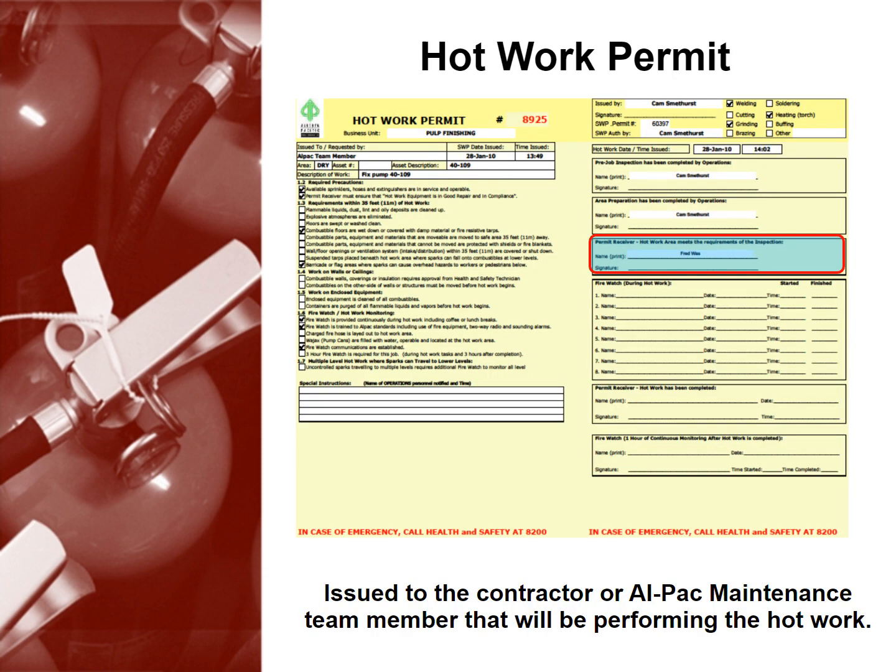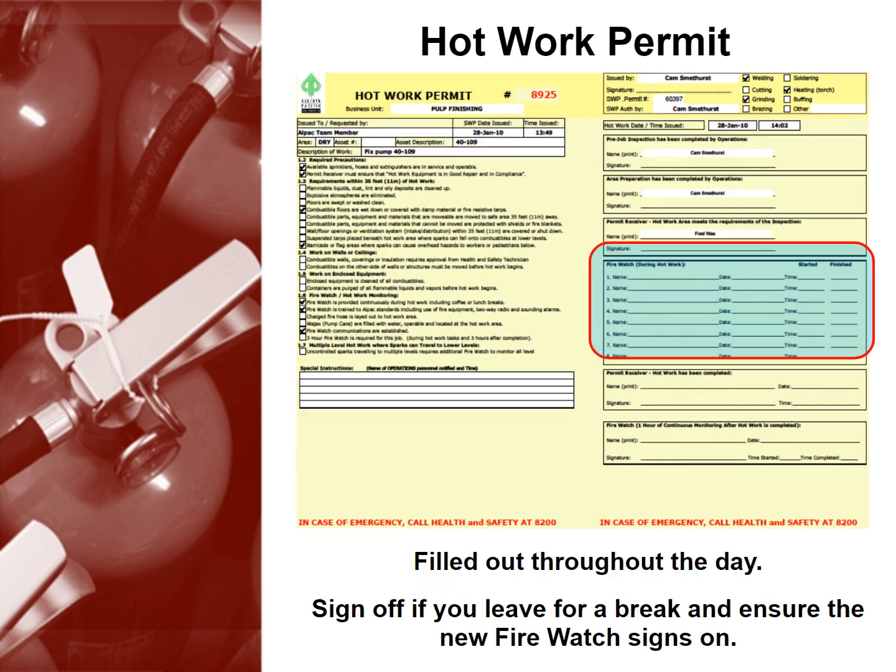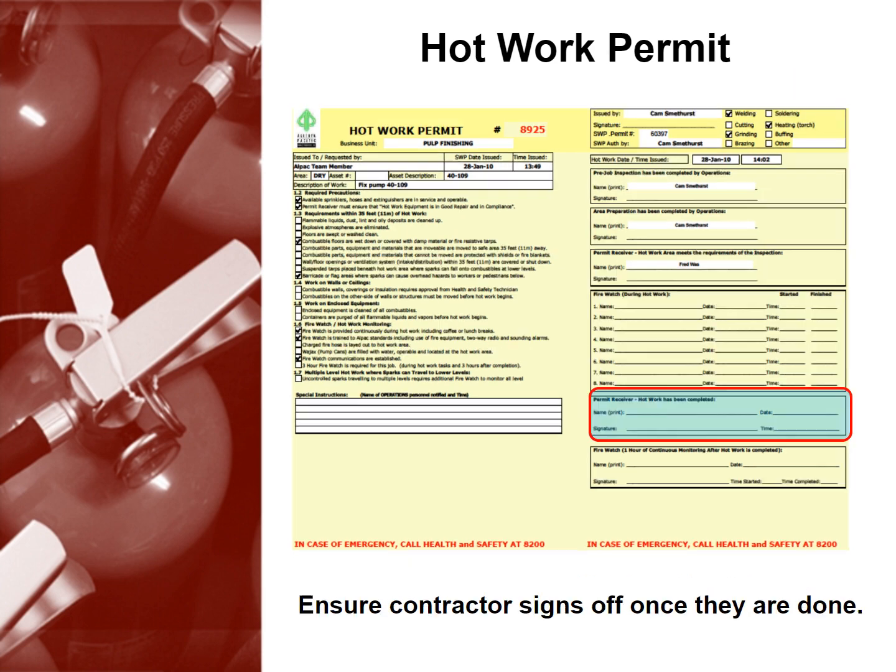The hot work permit is issued to the contractor or ALPAC maintenance team member that will be performing the hot work. The permit must be filled out throughout the day. Remember to sign off if you leave for a break and ensure the new firewatch signs on. Finally, ensure the contractor signs off once they are done.